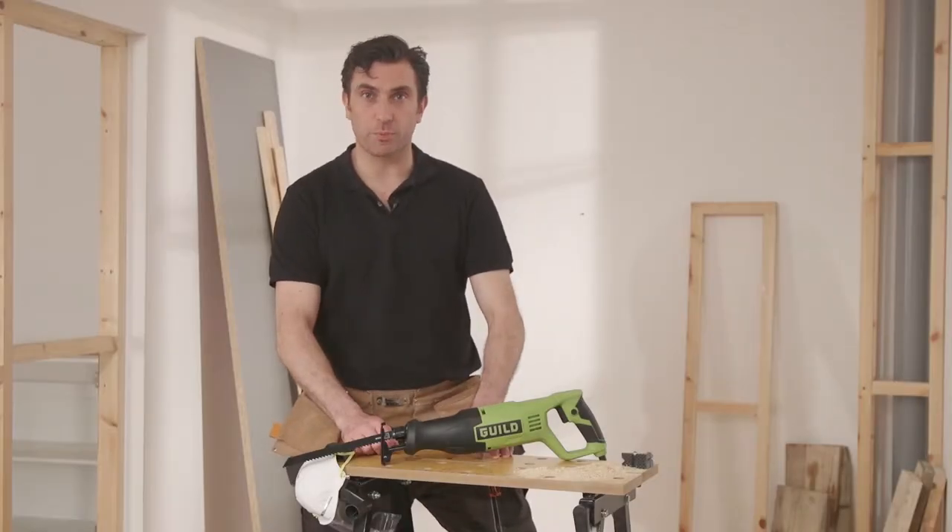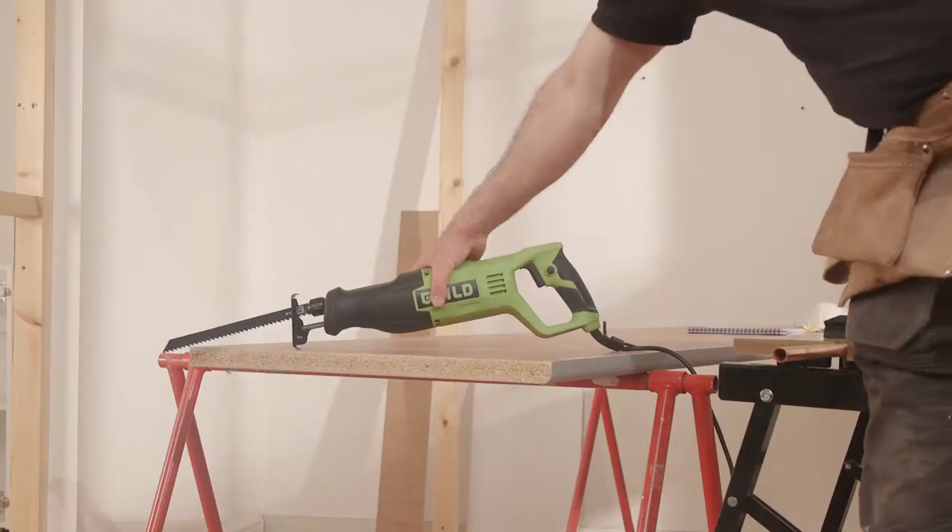This is the Guild 800W Reciprocating Saw. Today I'm going to show you how you can use it and what it can do.